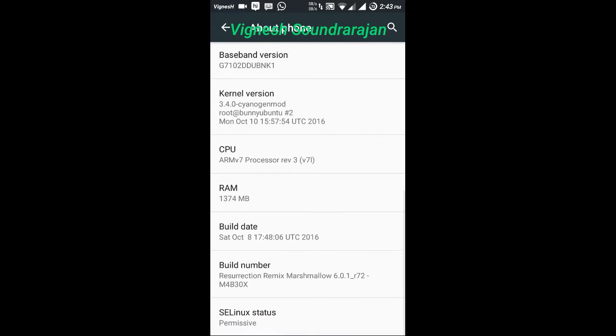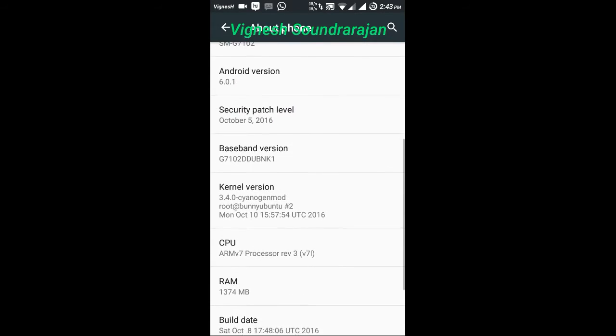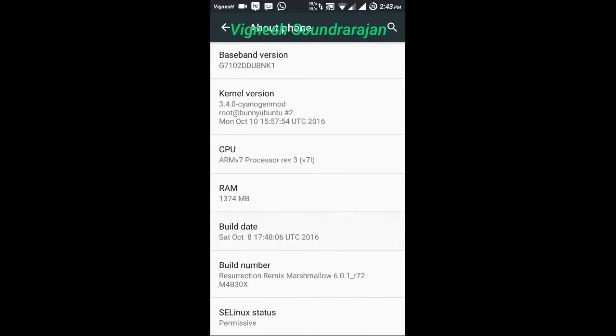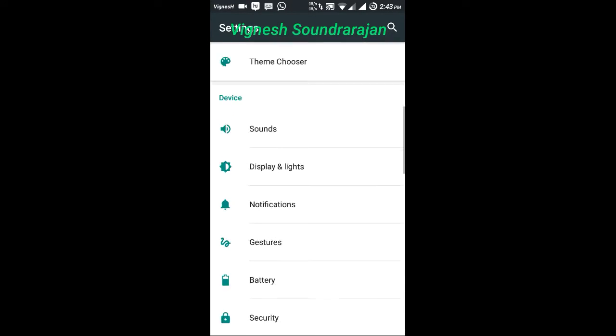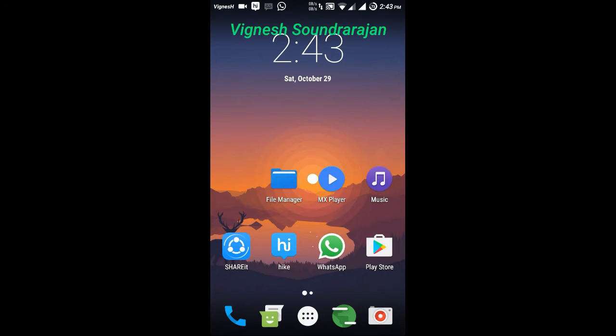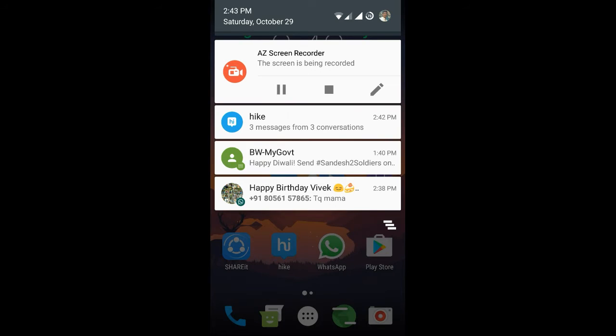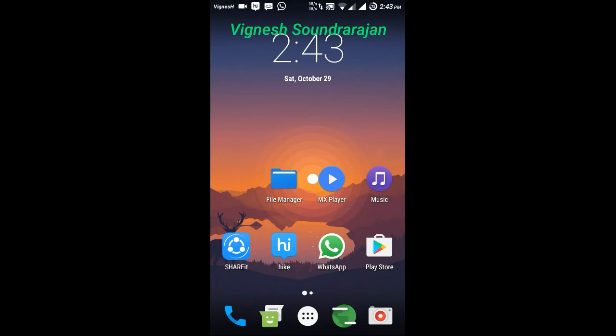Here you can see the base version and security patch level and the build date. Let me explore the ROM first and here you can see the notification drawer and in the status bar you can see there is the breathing notifications. We can turn it on for missed calls and messages. It is a cool feature.